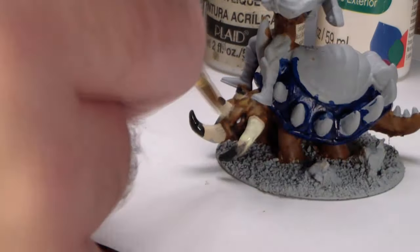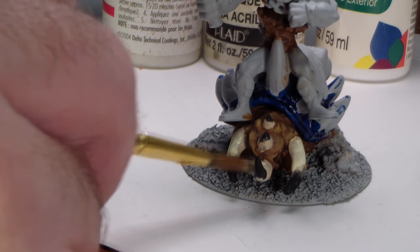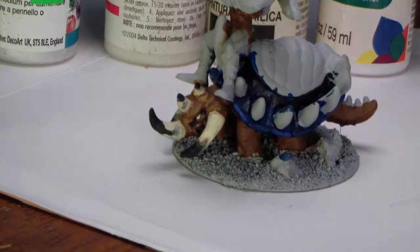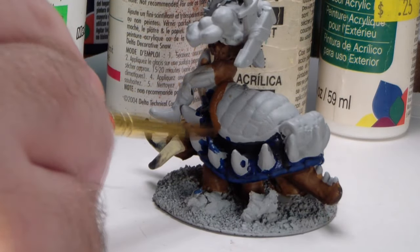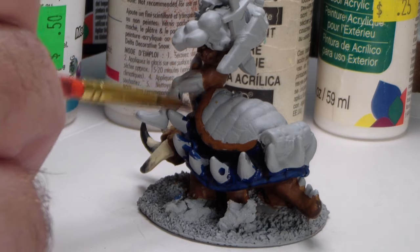You don't always need to use the expensive washes — sometimes I'll use ink. I have a bunch of alcohol-based inks and I like them a lot. If you're not working with inks at your table, I really suggest you try them. They give you a very different, very effective tool in your toolbox as a painter, and you're missing out if you don't at least give them a try. They're also pretty reasonably priced.